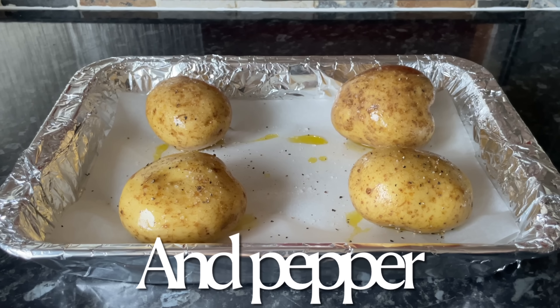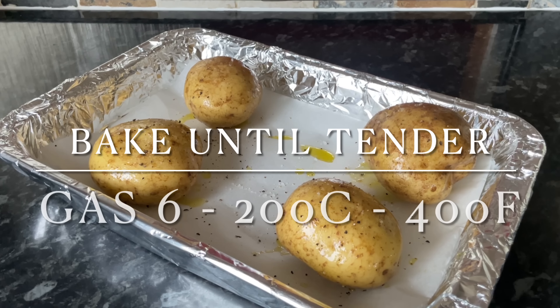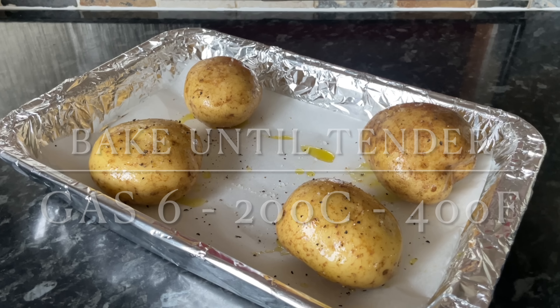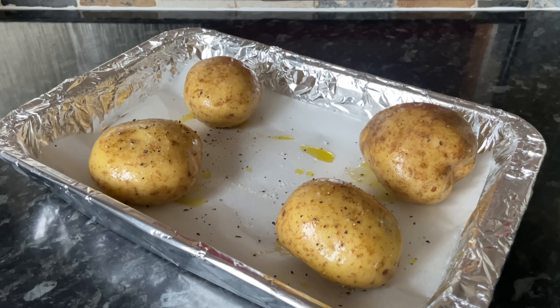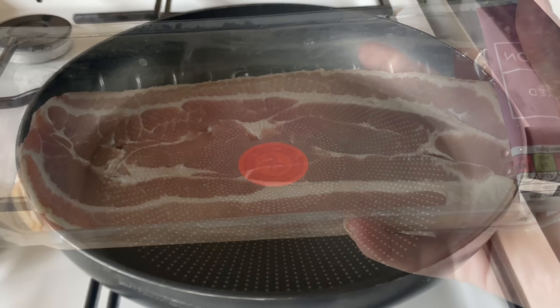Pop these into the oven — they'll take about 45 minutes to an hour. You do want them fully cooked all the way through until they're nice and tender. If you don't want to wait, you can of course do these in the microwave. I'm doing this for four people so I've used four potatoes.